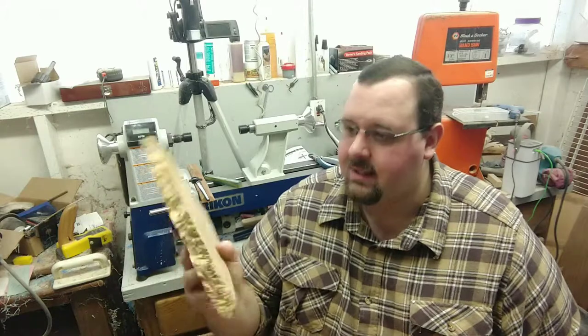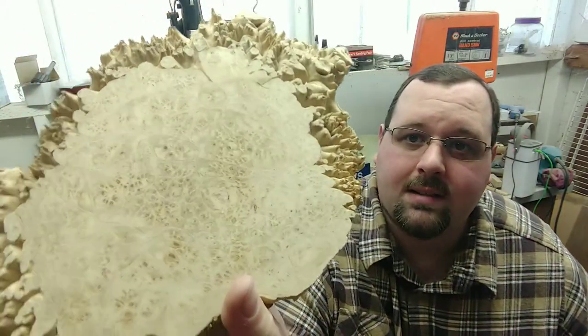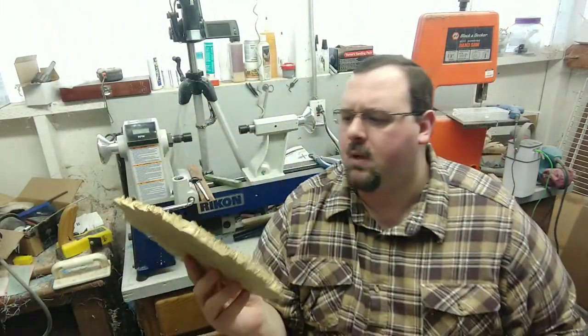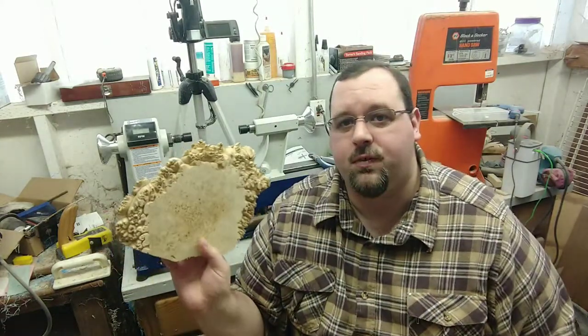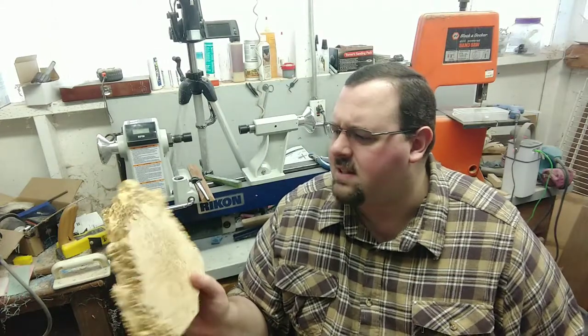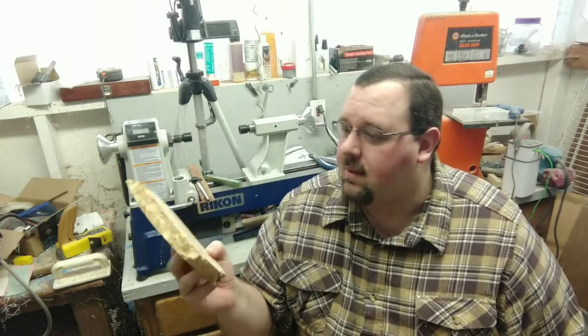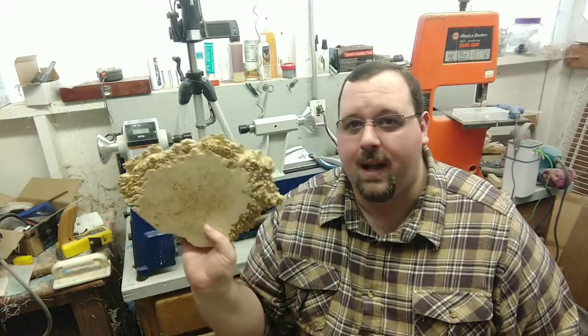I also got some stuff in the mail — picked up some things on eBay that I had bid on. I got this awesome piece of maple burl. Check out the burl eyes throughout that — absolutely beautiful. I'll probably turn that into pen blanks and save a lot of the live edge for doing some custom stuff. It is three quarters of an inch thick on this one, so I'm really excited about that. It's really beautiful — it was a good price, I couldn't pass it up.